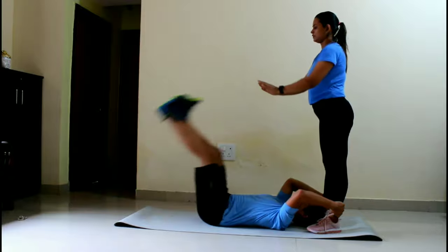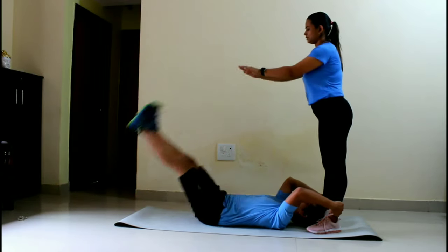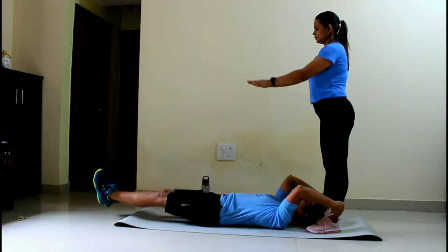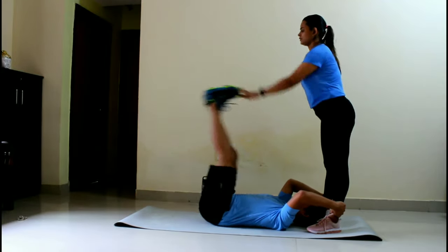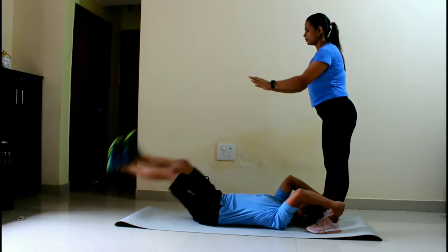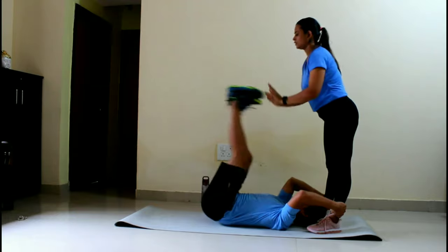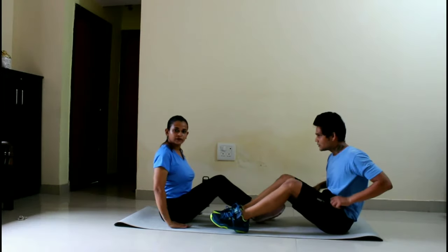If you want balance, you can hold your partner's leg. Keep your hands on the side and your knees straight — do not let your legs touch the floor. Breathe in and breathe out normally. After each workout, take a 5 to 10 second break. This is also 3 sets.